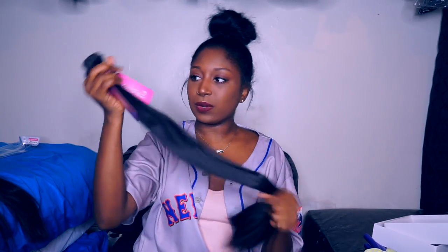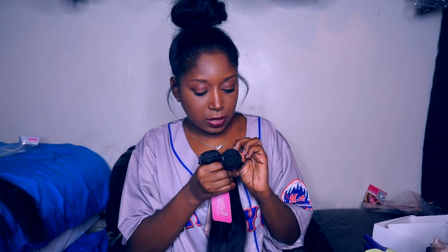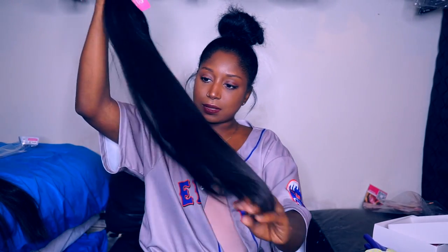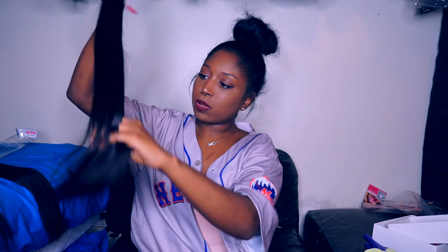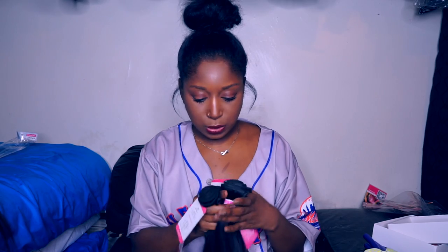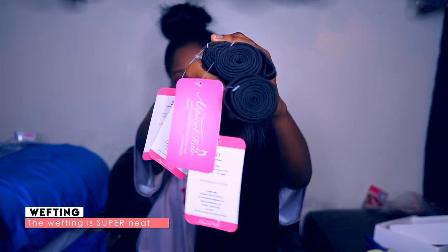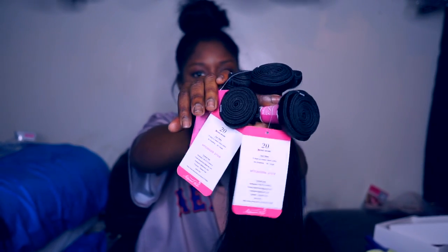Now I'm going to show you the 24 inch bundles. These are what the two 24 inch bundles look like — they don't have a smell either. The bundles are a pretty good size, about the same size as the 22 inch bundles, but the wefting is doubled, so it's a pretty good amount of hair. They have the same little card on them, and I didn't get any loose strands from either bundle. All four bundles together — look, it's like a rose!